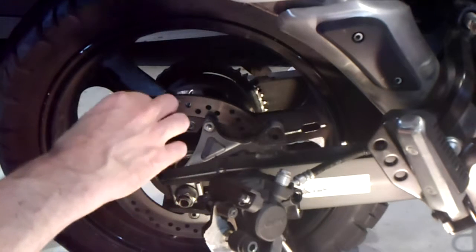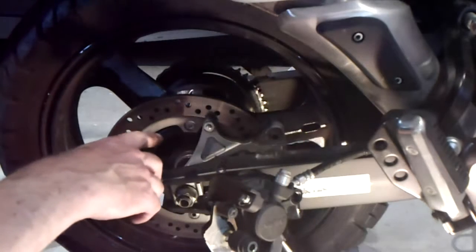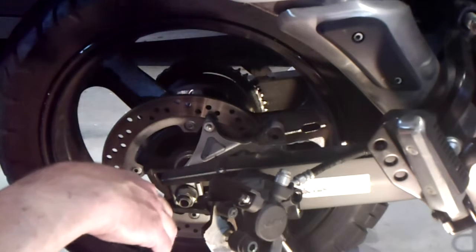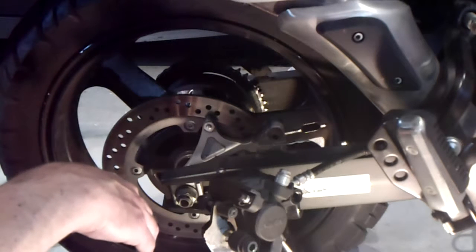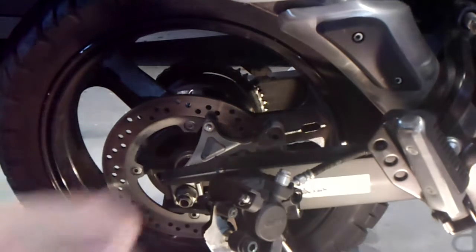Brakes turn kinetic energy — your forward motion — into heat energy, and they do that through the magic of friction. If you don't have really good friction, you're not converting that kinetic energy into heat energy efficiently. And that in plain English means you're not stopping as fast as you can. So we want to take the glaze off of this.